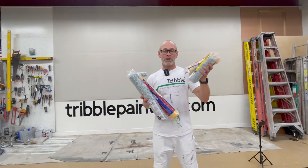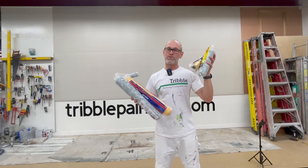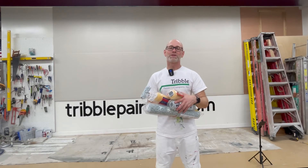So again, to recap: 9 inch covers, 18 inch covers — small jobs, big jobs — less physically demanding versus way more physically demanding. Hope you found this helpful. Thanks for watching. Please hit subscribe and like.